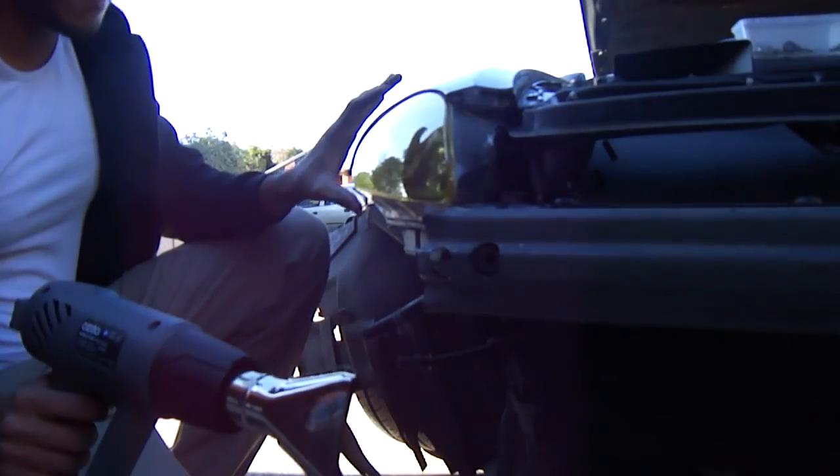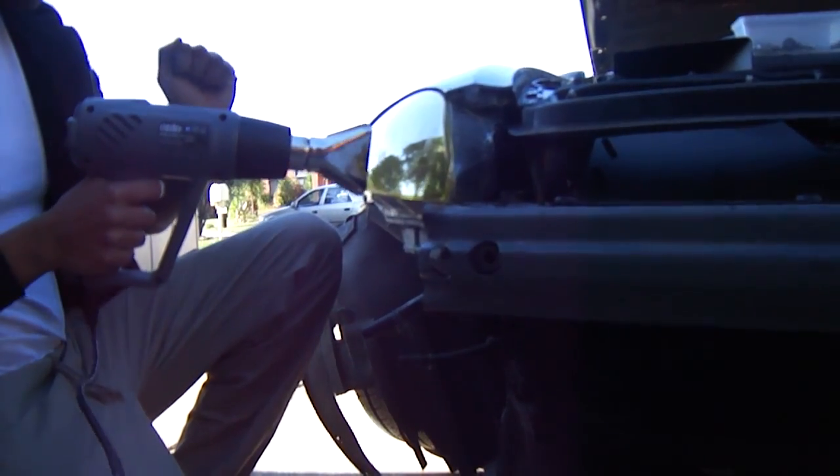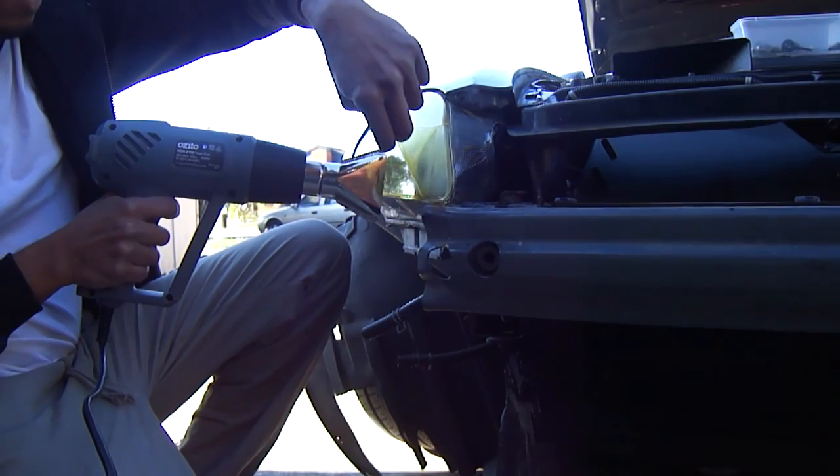Once you have it evenly heated, find the corner and pull it out. Sorry guys, I don't know when that video cut out because I actually dropped my camera — I was holding it just over here and it fell off, so I may not have recorded all of it. But it's simply: first you heat it up, make sure you don't use too much heat — use a moderate amount so you don't damage your headlight. Use the heat gun to get the corner out, and then after that just pull it yourself and slowly peel it out.